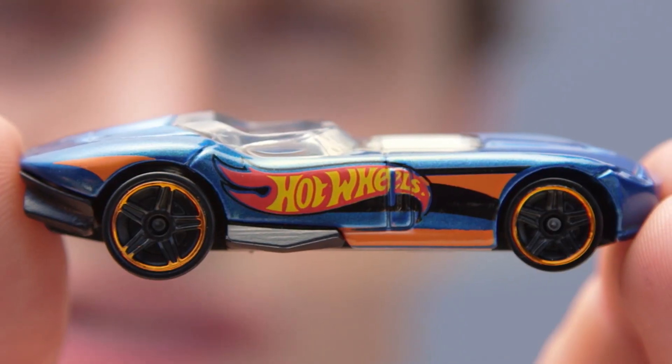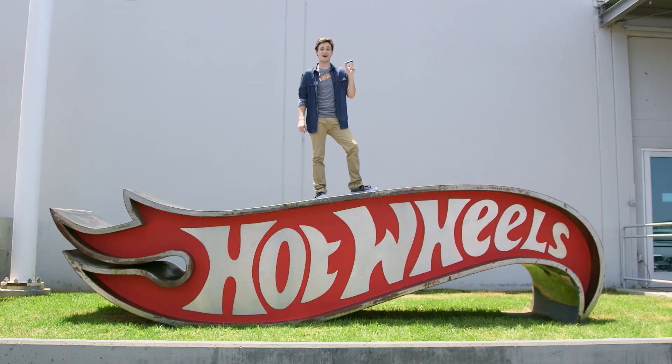See this tiny Hot Wheels logo? Did you know there's a science to making it look exactly the same, no matter what size it is? Today on Hot Wheels Labs, we're talking about scale!